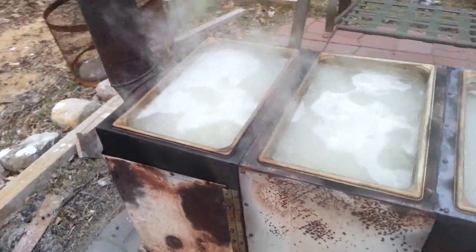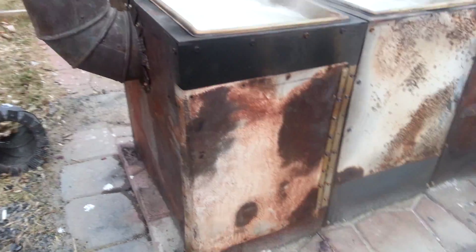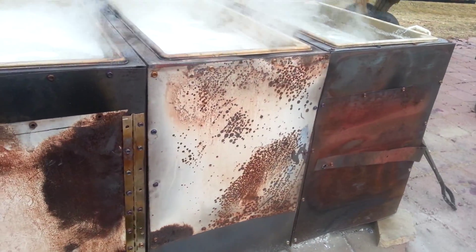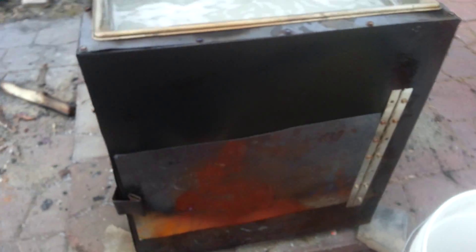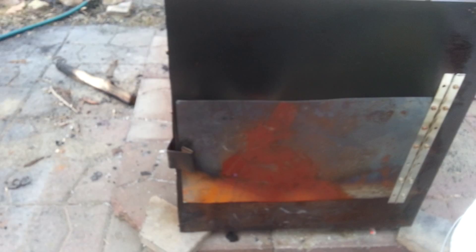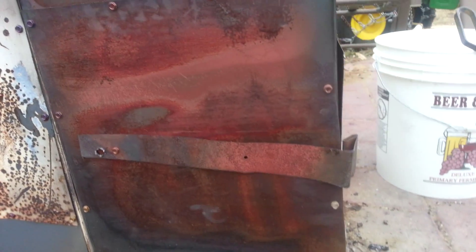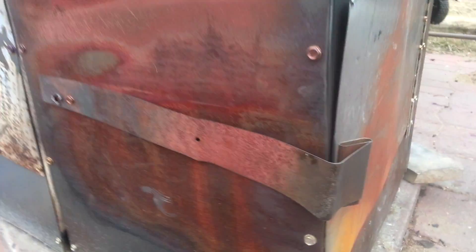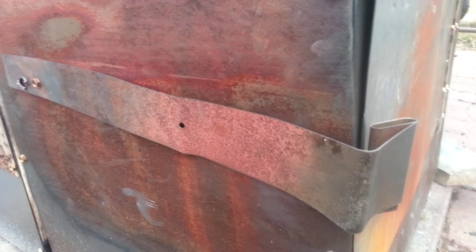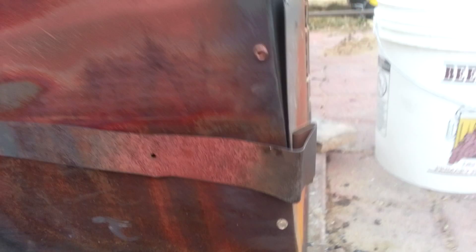The other thing I did was right here on this one I have a door, so I can add wood into there and get it over into the middle. And I also have a door right here — I just made a little doohickey, kind of a spring clamp, out of some of the metal from the filing cabinet. I just spring it open and I can add wood and get it up in there where I need it.